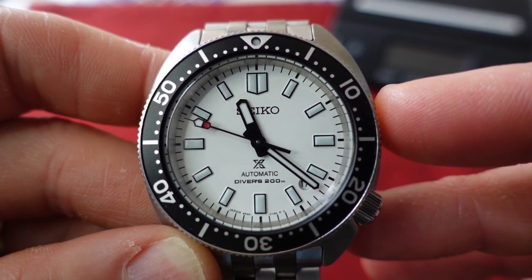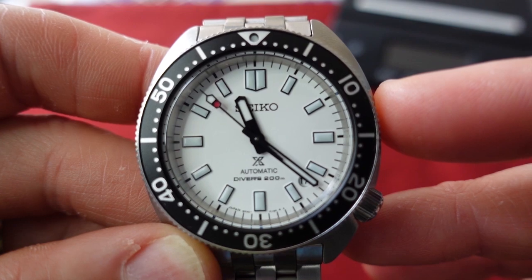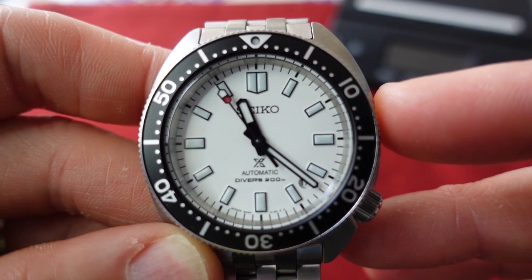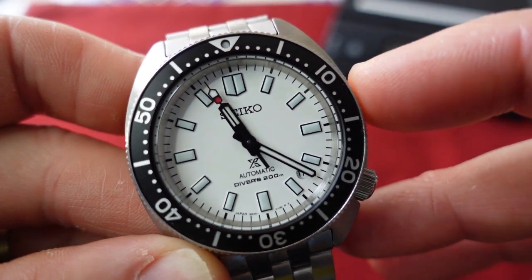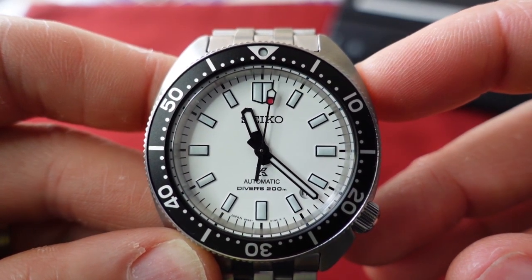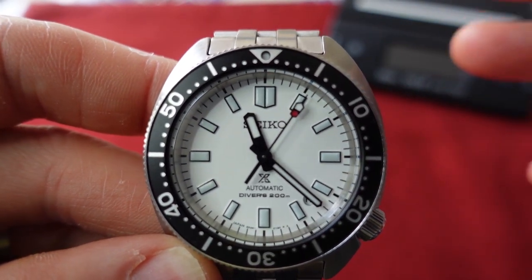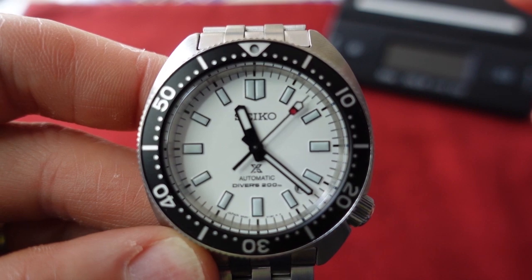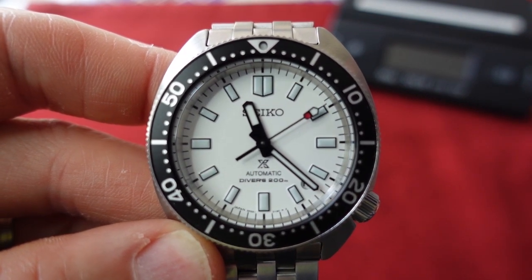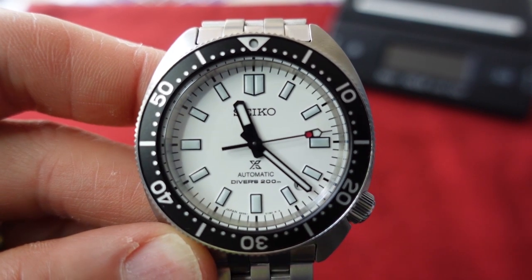This watch takes inspiration from a vintage model, the 6105-8000 automatic diver. Seiko has been cranking out these reinterpretations and reissues of some of their vintage divers, and I think they're all great — pretty much hitting them out of the park. I feel like they did the same here.